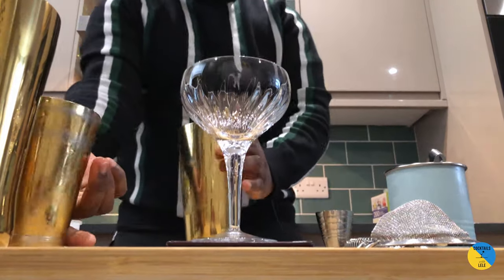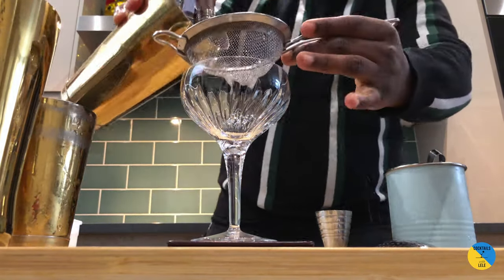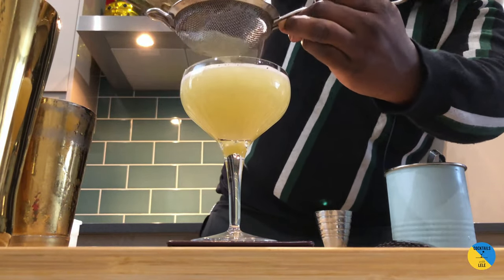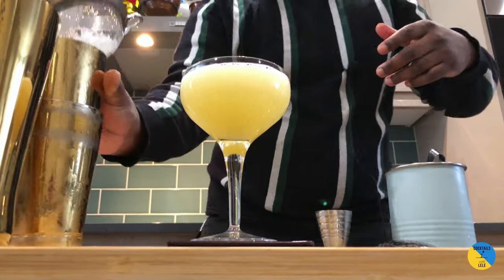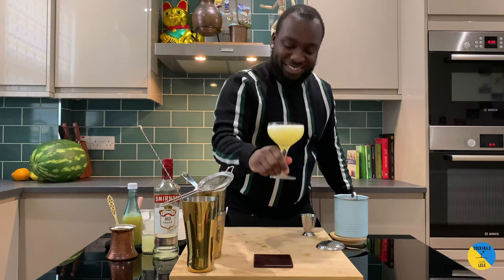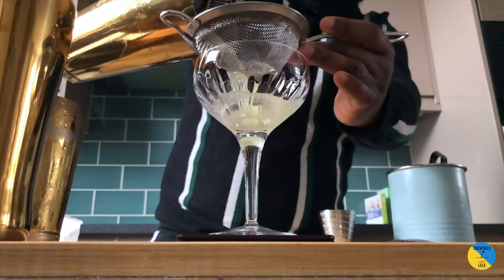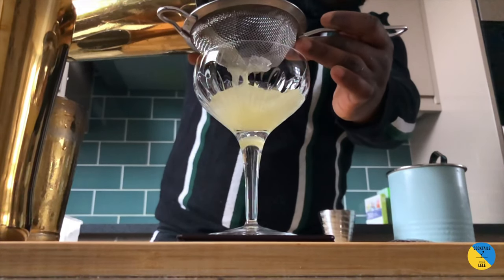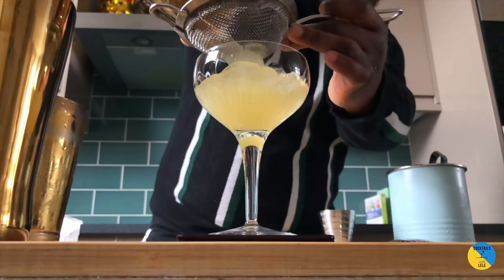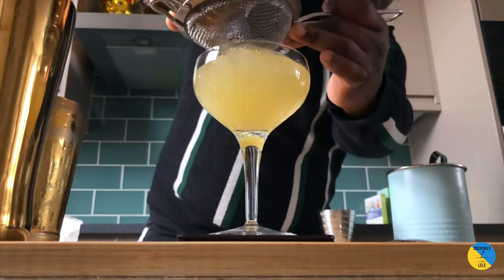There we go — double strain. Here we go guys, enjoy your drink. Thank you.